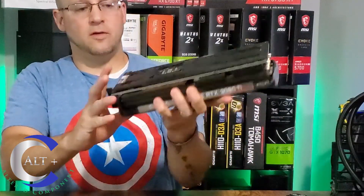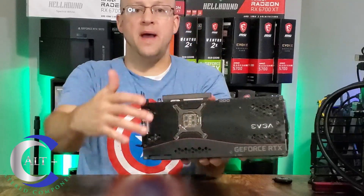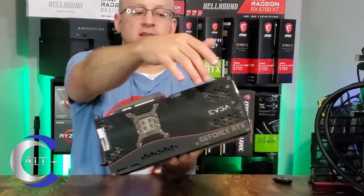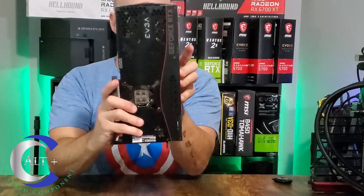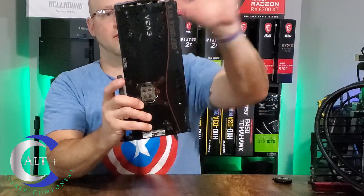First there's the back plate — a nice solid metal back plate with plenty of honeycomb venting. And then of course it has the blow-through design right here: the PCB ends down in here and it blows straight through.